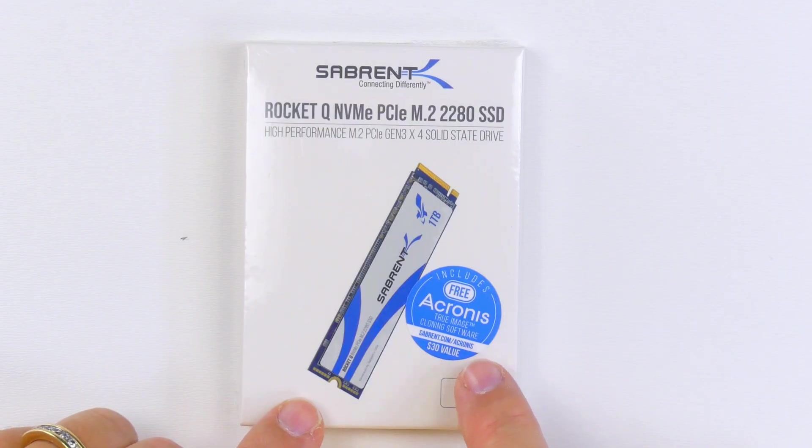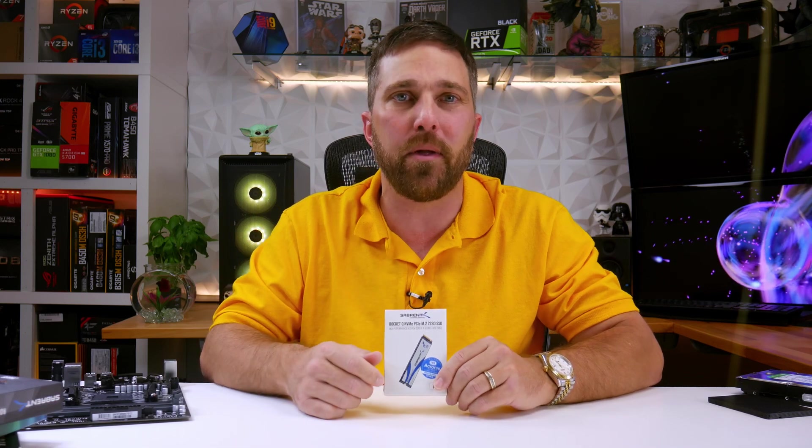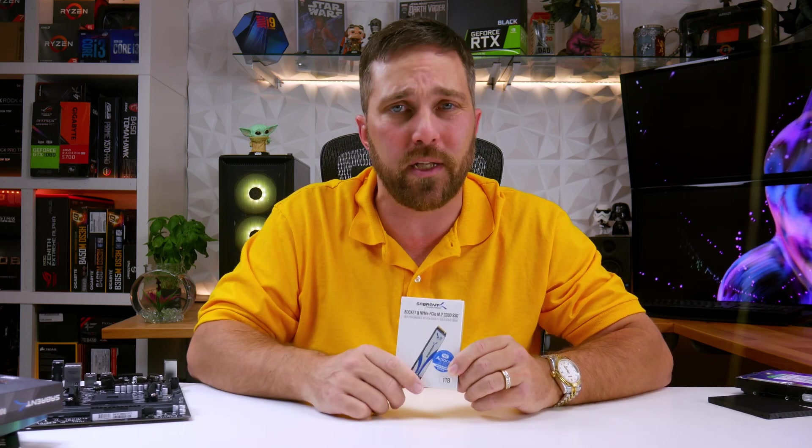One more thing to point out before unboxing this is that all Sabrent SSDs come with a copy of Acronis True Image Software, which is actually a software package I use often to make regular backup images of my primary drive. Also, Sabrent drives are really geared towards people upgrading from maybe a hard drive, so providing a good way to clone an old drive to a new one is a bonus.